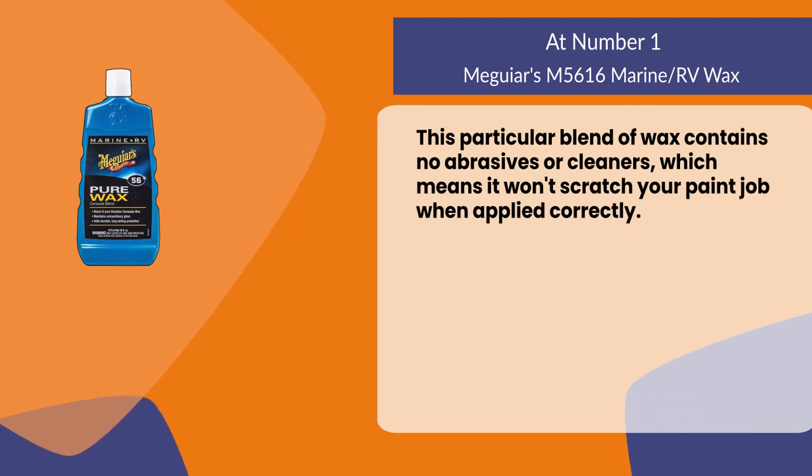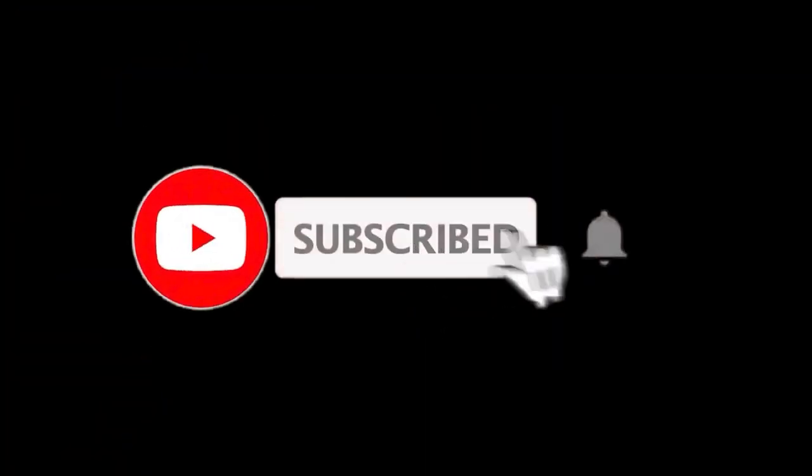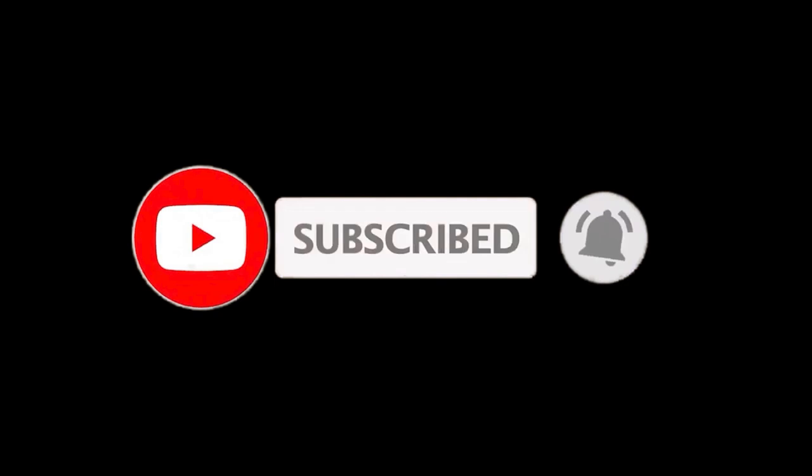So that sums up this video. We hope you enjoyed it, and if you did please leave a like. If you are new here, press the subscribe button and hit the bell icon. Until next time, have a great day!